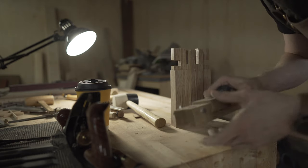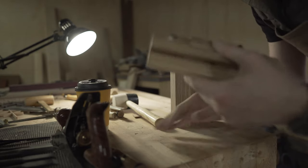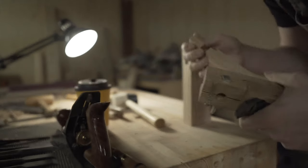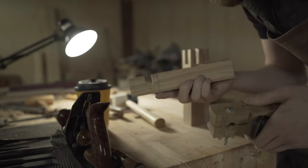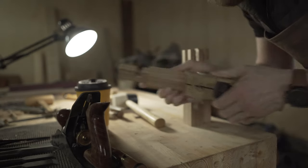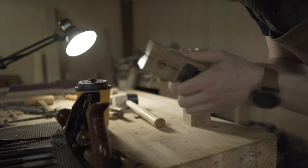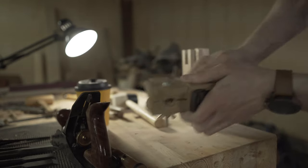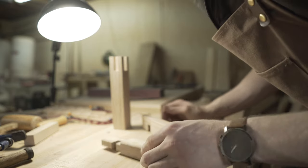I've cleaned up everything. Now the last thing before assembly is to take my Mentori chamfer plane — I bring this out every video, absolutely love it — and chamfer all the edges that need it. I'll make a few passes and check for tear-out, turning the piece around as needed. Just a very light chamfer here, nothing too crazy.